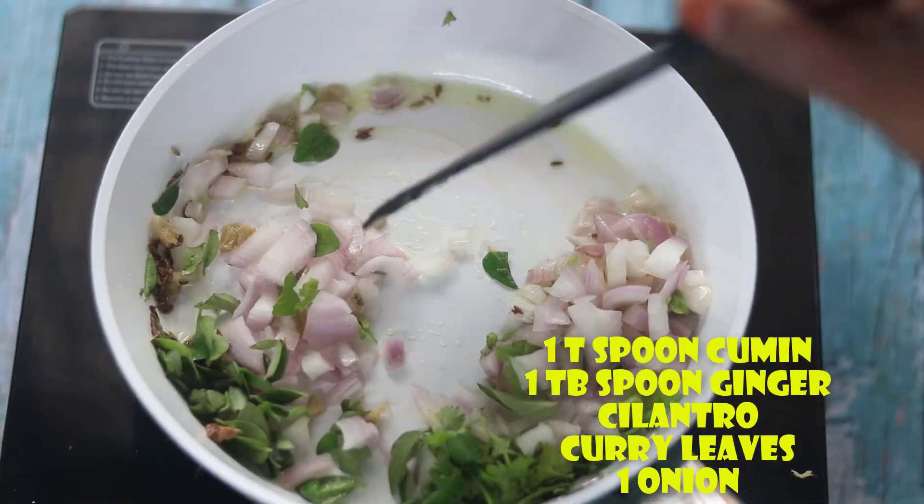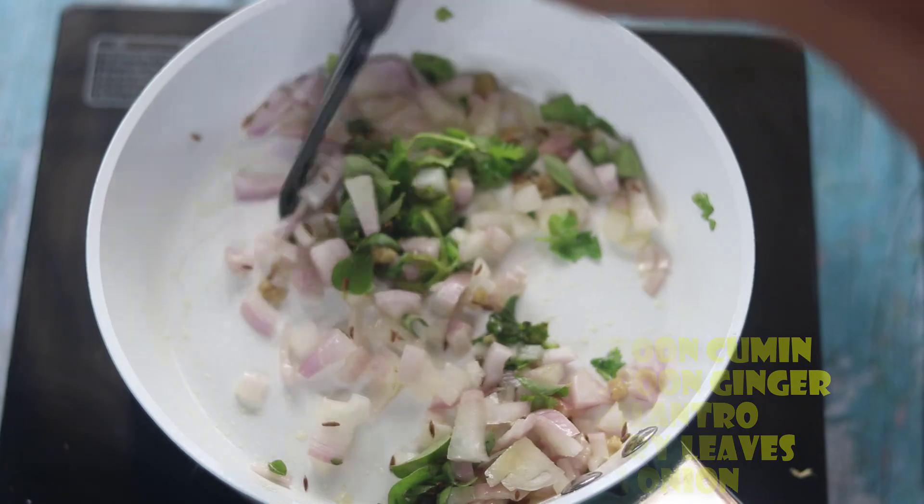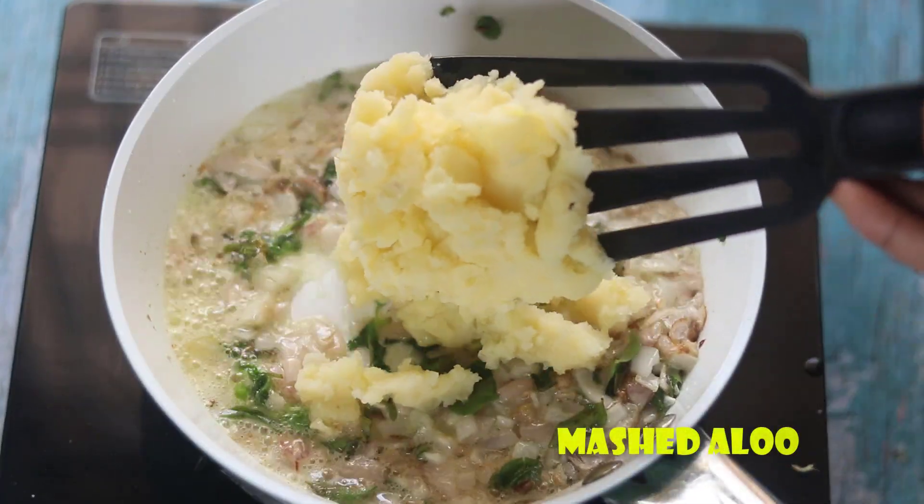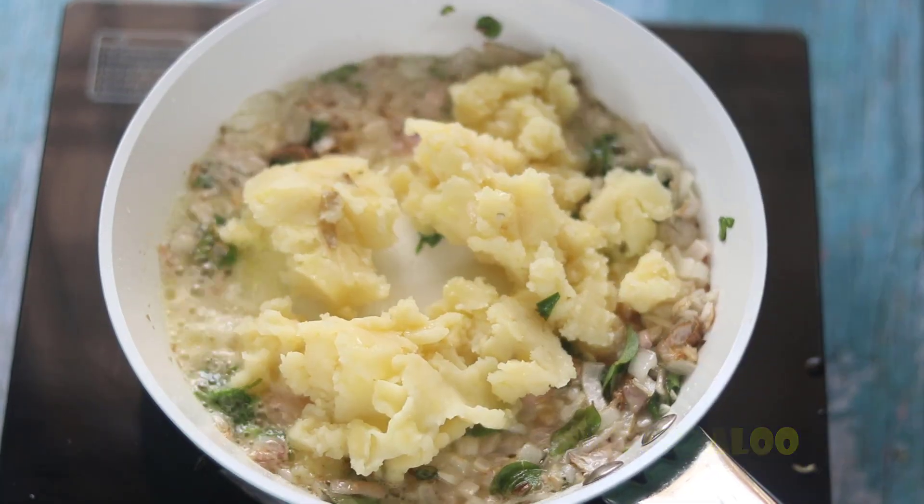Mix it with 1 teaspoon, 1 tablespoon. Add 1 tablespoon of flour and oil. We will mix it with the flour. Use a little water, let it cook on medium flame.